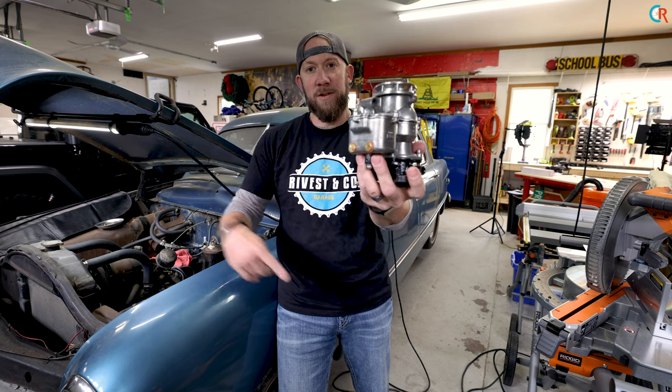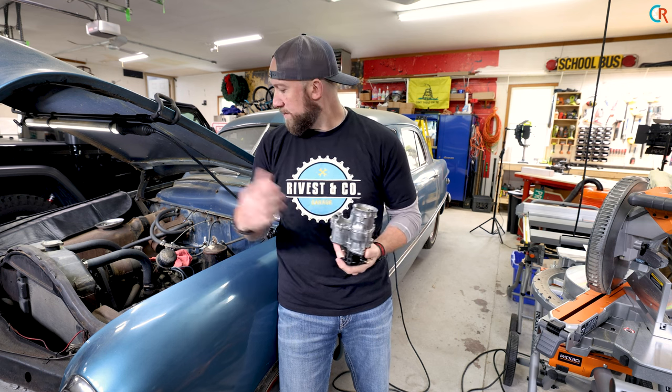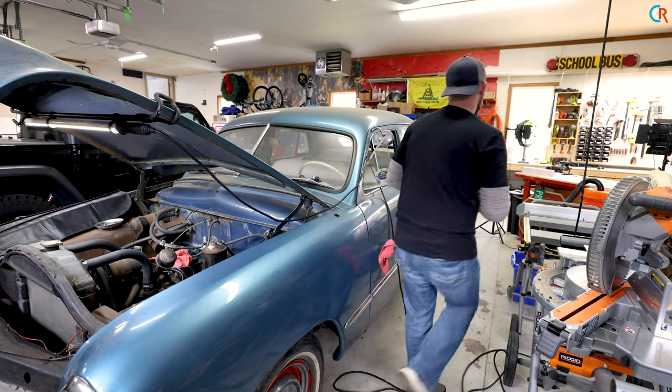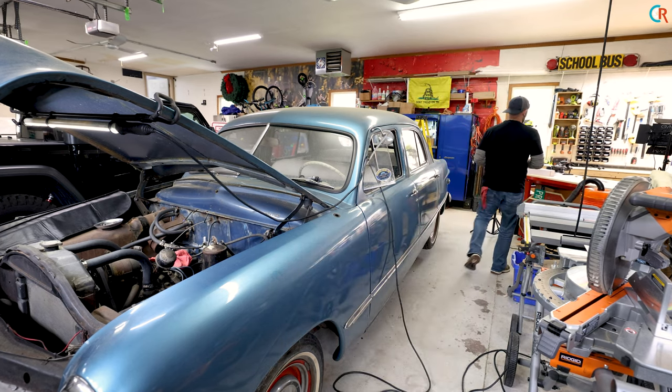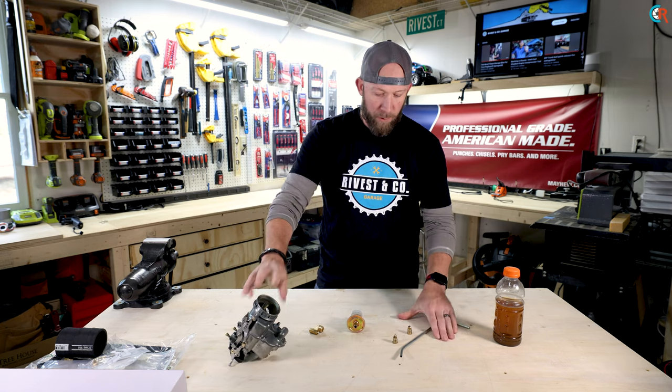Welcome back to the garage. Today is the day where we install this rebuilt carburetor that we rebuilt in the previous episode at my buddy's shop, and put it on our old '49 Ford here to see if we can get it running. In addition to our beautifully rebuilt carburetor — thank you, Jerry — we have some new fuel lines, compression fittings, and an ever-needed fuel filter.